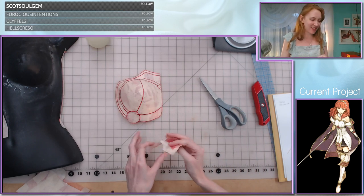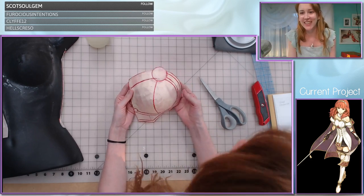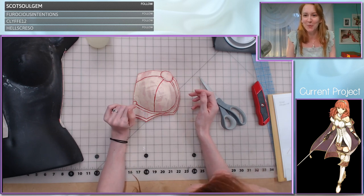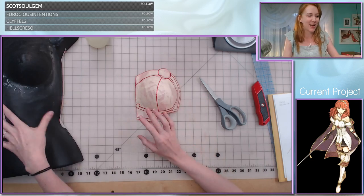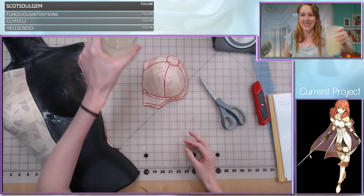I hope you guys like cosplay work streams because that's what we're doing tonight, so this might be totally different from what PBG's up to. But awesome — love to have you guys here. Welcome to my booby plate armor stream. We've got some tits here in the shot to optimize this.